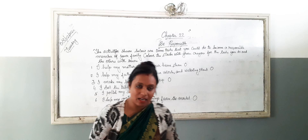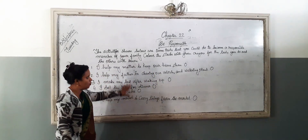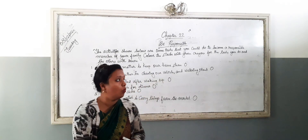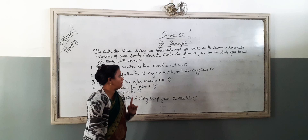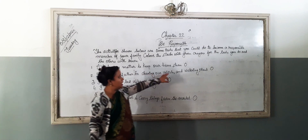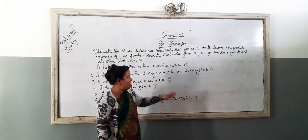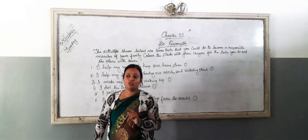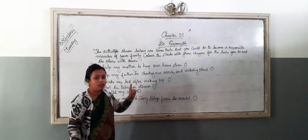Here are some activities in yoga. What you have to do is, you have to colour the circle with green or with brown. If you are doing the work, then colour the circle with green, and if you are not doing the work, then colour with brown. Don't use sketch pen — use only crayon pencils.